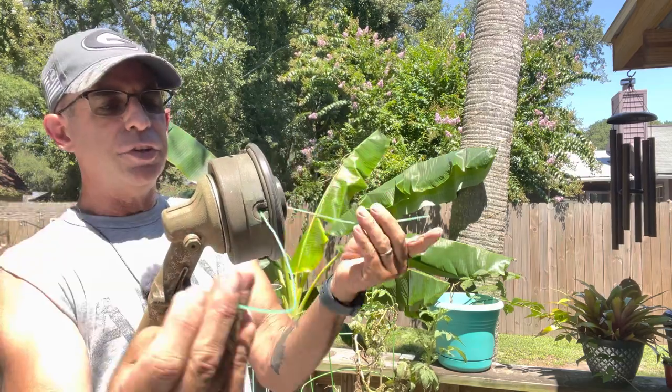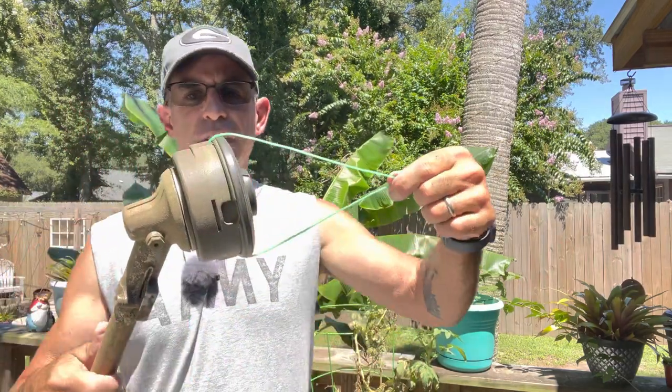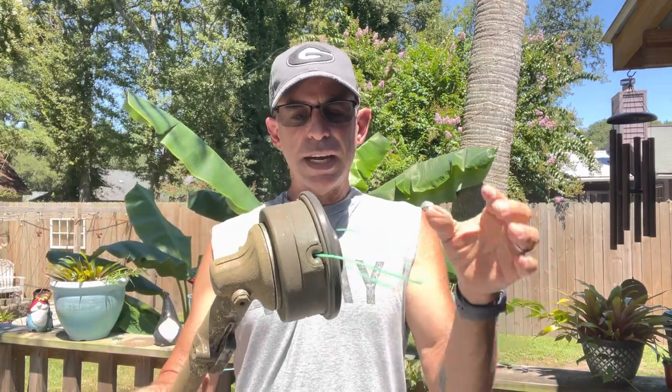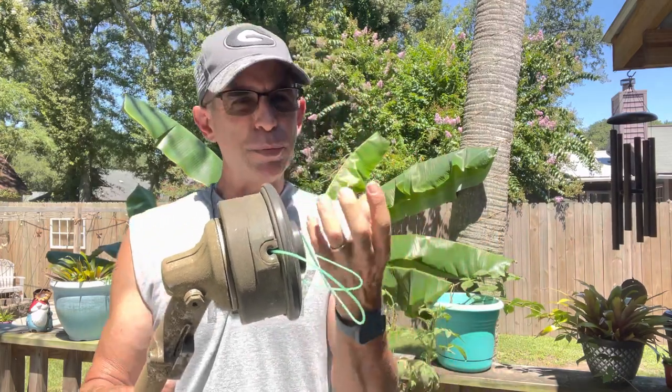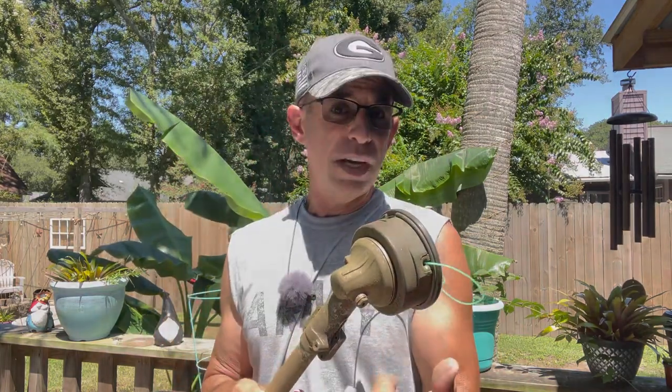Now it's ready to go. If your tails are a little too long, go ahead and cut off a little extra and you are down the road ready to trim. It's that simple — just hold the line and don't let it bird's nest on you. Anyway, this is Dan, I hope I helped you out and I'll see you guys on the next one.